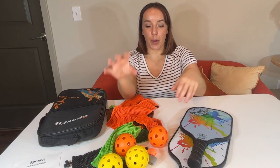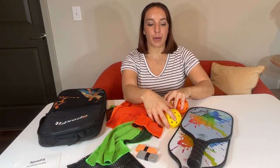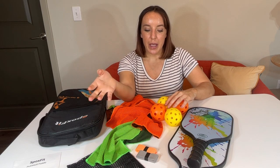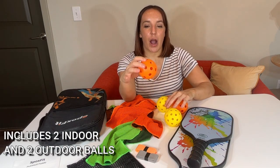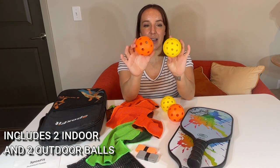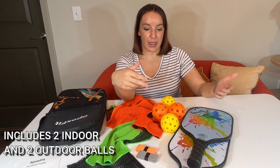As far as balls go, there are two different kinds — one for when you are playing indoors and one for when you are playing outdoors. Wind and conditions will determine the size of the holes in the pickleball that you want, and you get two of each.